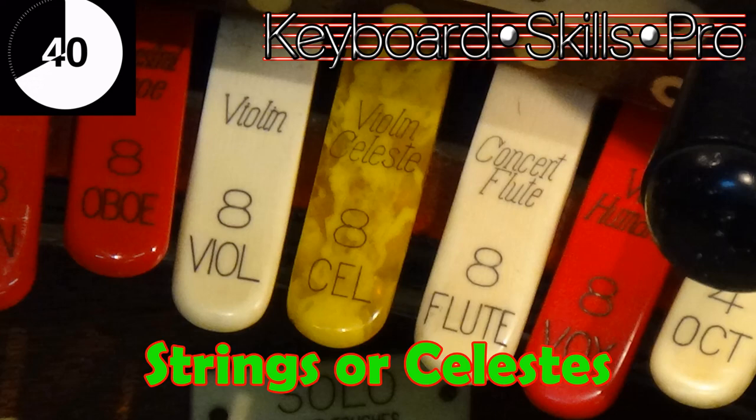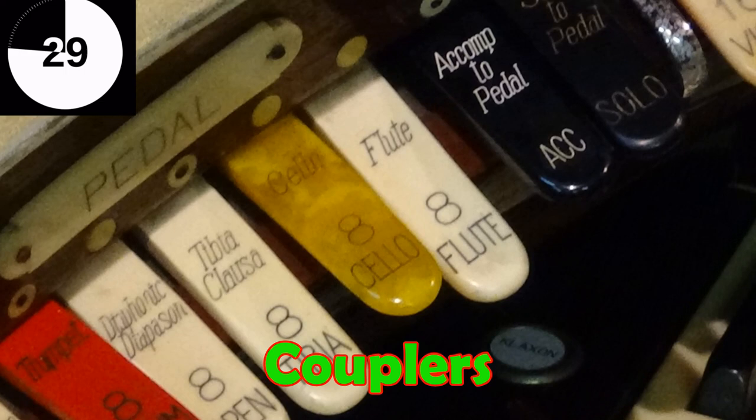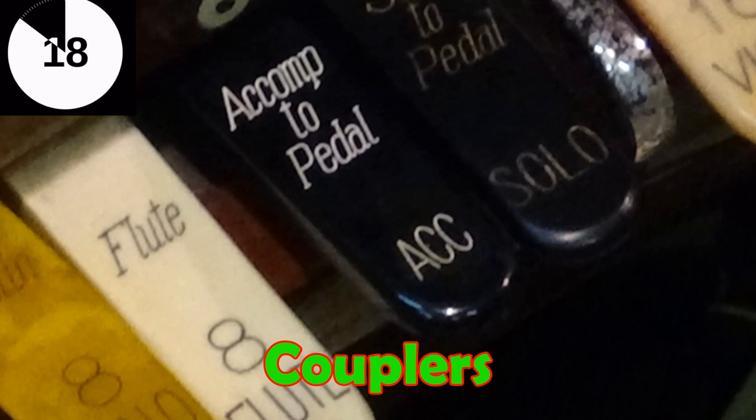Now one very important thing is you might find some black stops on a theatre organ and these are called couplers. What these do is they add octaves above or below the keys that you're playing, or they might couple another keyboard to the one that you're playing. So for example you could have a solo to great coupler and that would link the stops on the third manual to the second one.